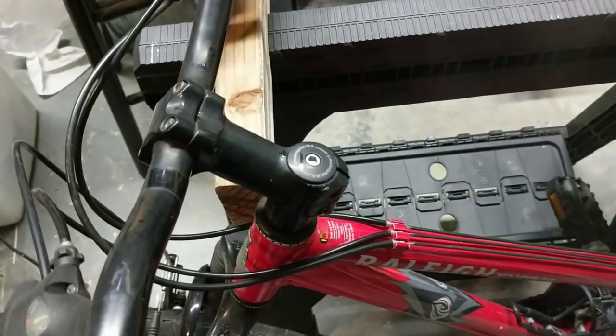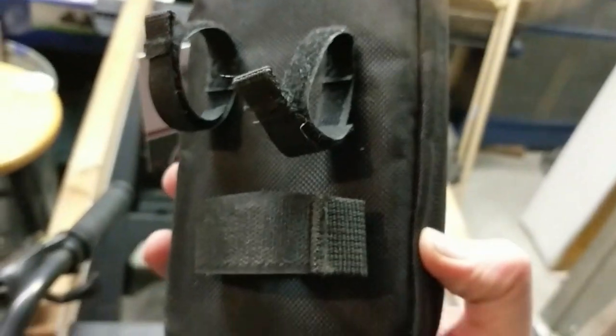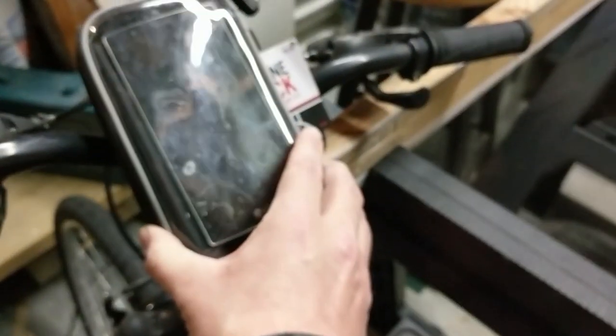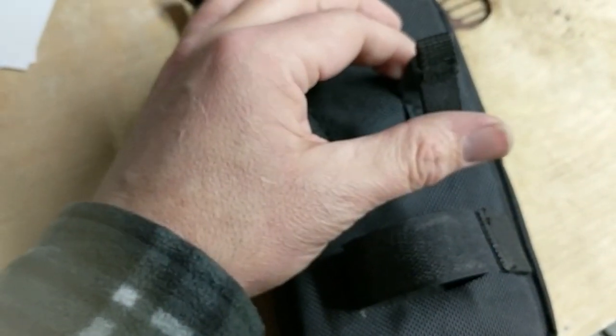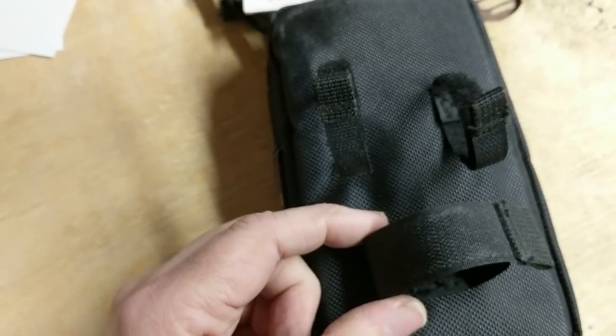Sometimes when you own a bike bag company, people leave crap in your backyard. We're going to take this bag with these attachments — these ones here are going to go around the handlebars, and this right here is going to go around the stem. It's going to mount right up here. There you have it, the final install.